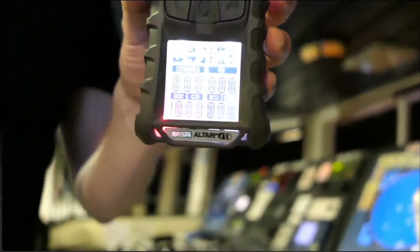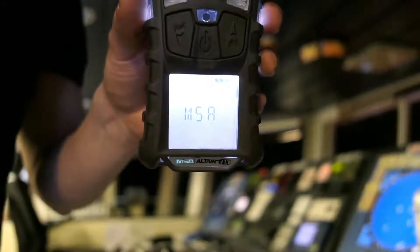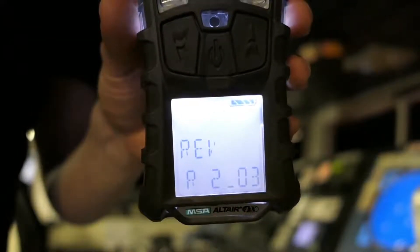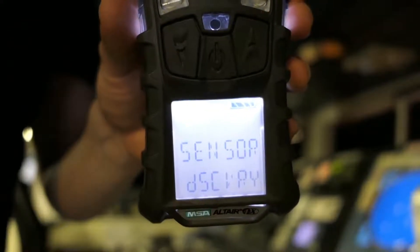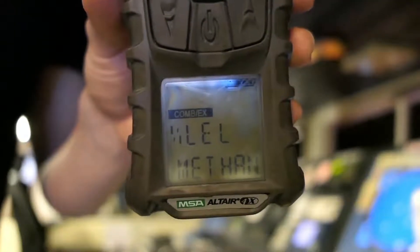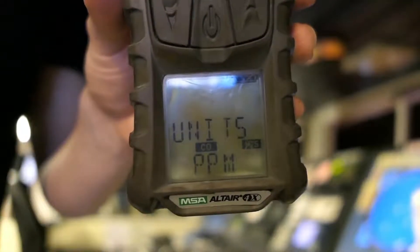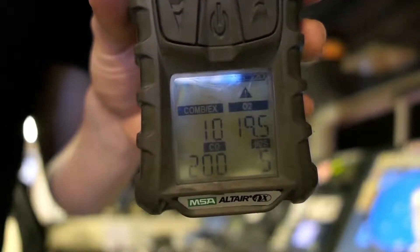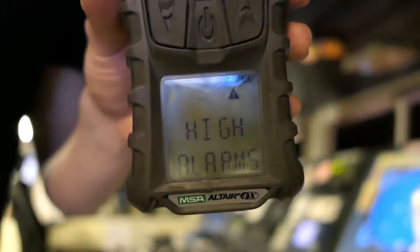Let's press it and see what is going to happen once it's pressed. You will see the manufacturer's name, the product name, the software version, the running sensor discovery, the type of combustible gas being detected, the measurement units chosen for toxic gas, and the alarm set points for the low alarm and for the high alarm.